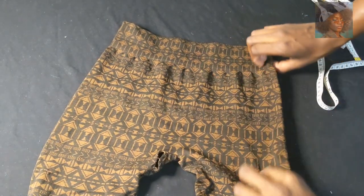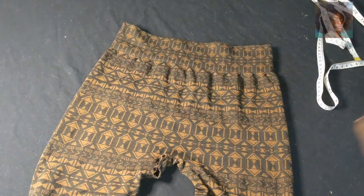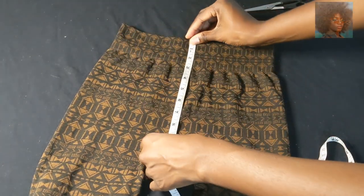I started doing it by hand and got impatient, so I started using a sewing machine. If you want to do it by hand, you would need thread, a needle, bobby pins, measuring tape, and scissors. I measured my waist beforehand.